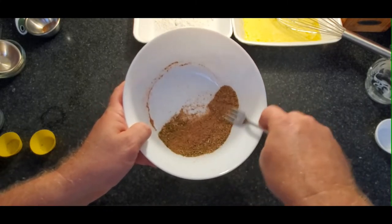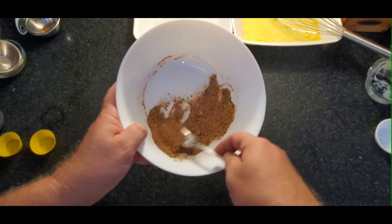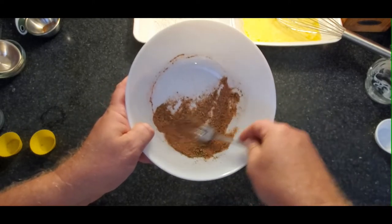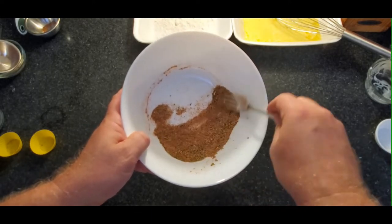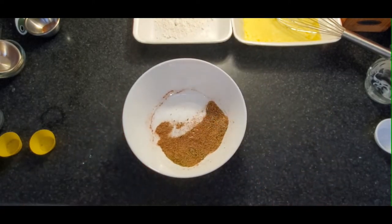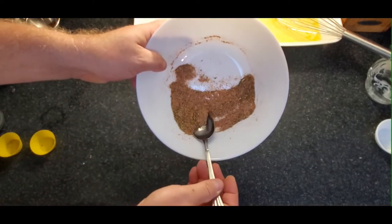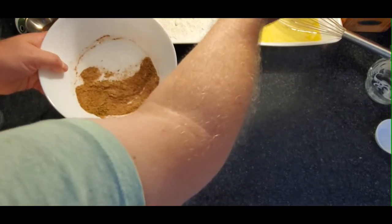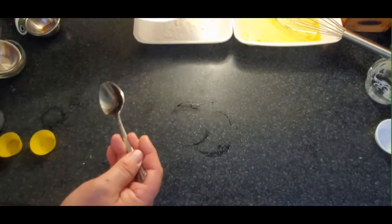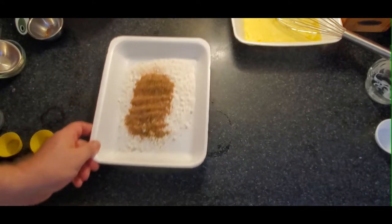Just give that a good stir to combine. This is for basically 20 pieces — there were 10 frogs and I cut them in half. You can always buy more packages and upscale your ingredients as well. I'm grabbing a spoon and taking about a half a tablespoon to add to my egg mixture, and the remainder I'm going to put in the flour tray. So you're flavoring both your flour and your egg mixture.